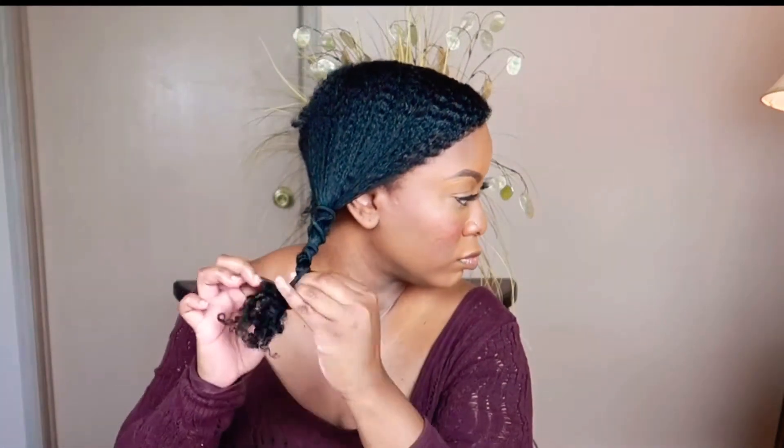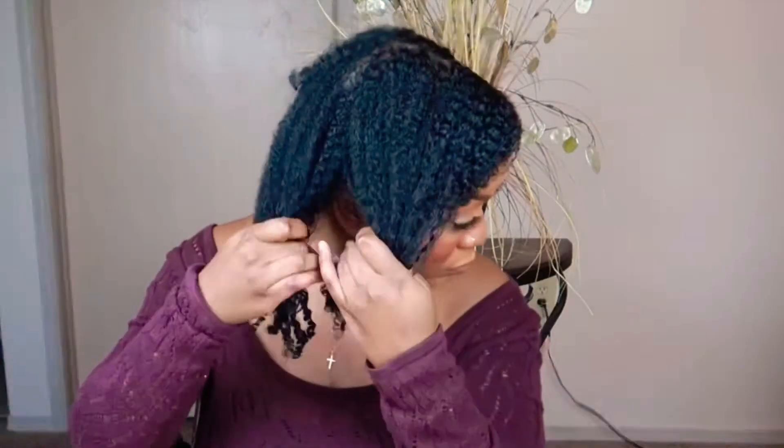Now that I've banded both sides, I am going to wait exactly 10 minutes and allow it to stretch out, and then I will be back. Okay, now I am back after 10 minutes and I am gently removing the hair ties, and then I am going to go in and continue to separate and fluff, shake out my hair to try to add some volume.